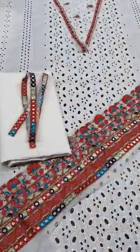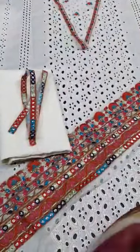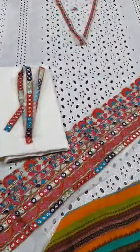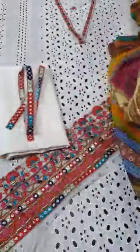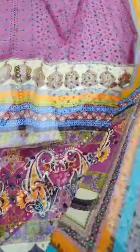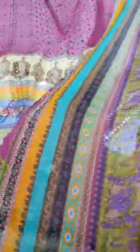The dupatta piece is pure crinkle chiffon — 100% pure crinkle chiffon — with a digital print. It is 2.5 yards, colorful, with a 4-side border in a very beautiful multi-color scheme. This is 2.5 yards of dupatta.